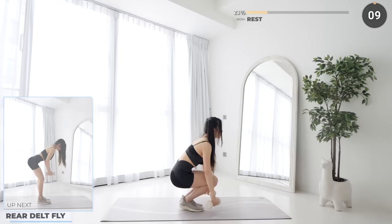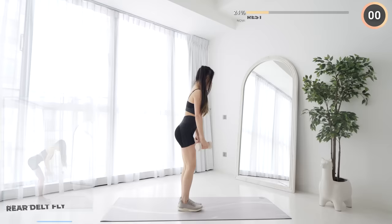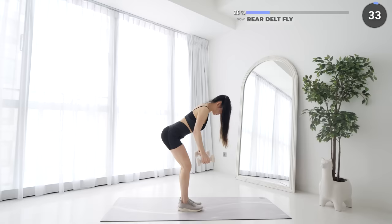10 seconds rest now. We've got six exercises per set and we've got three more to go. Stand with your feet hip width apart, hinge on your hips and maintain a straight back, and now lift the dumbbells away from the midline of your body. This works your upper back and your shoulders.